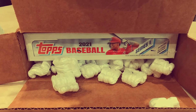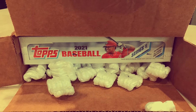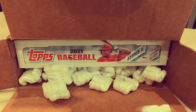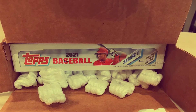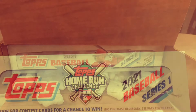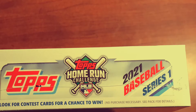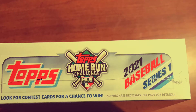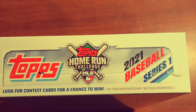Hey guys, Mike from Mike's Baseball Card Review. Tonight's an exciting night — as you can see right there, I have finally received my 2021 Topps Series One baseball hobby box. That means I am ready to do my first ever baseball card break. There are 24 packs in this box, and the full details will be in the description.